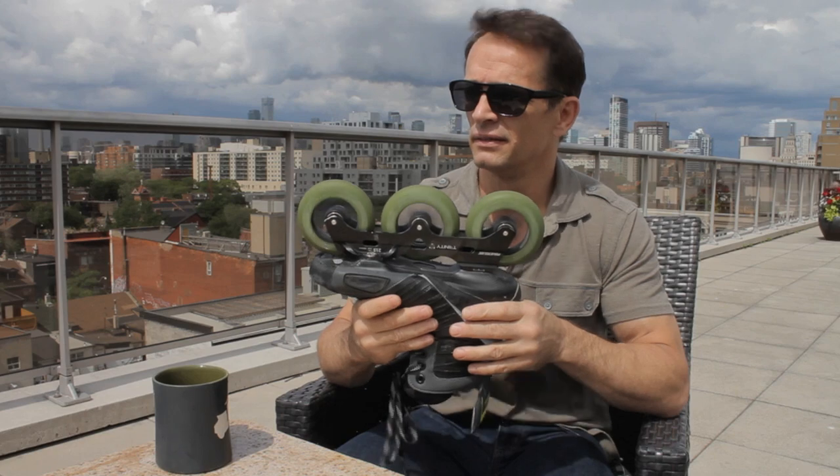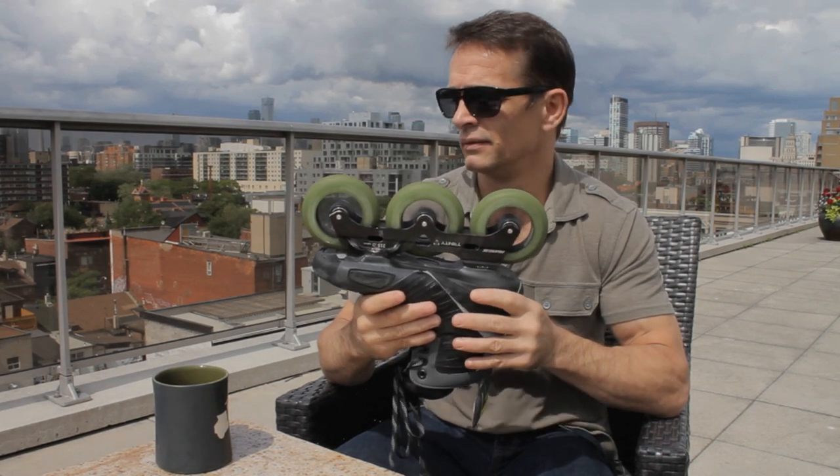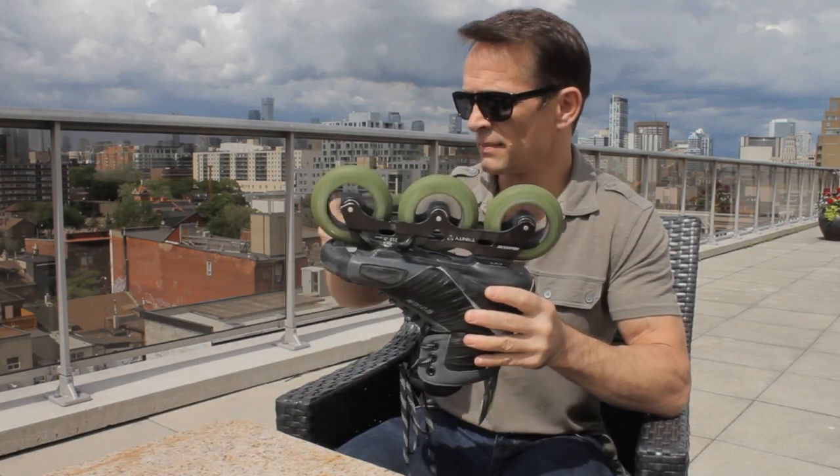I think it's just best if I read straight off the Leopard info sheet I got from the Cat's bearing company. The description is quite fun and also detailed.